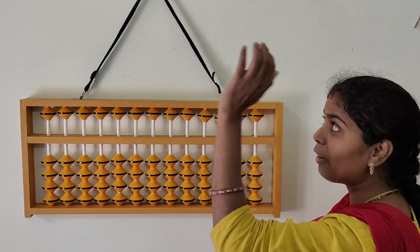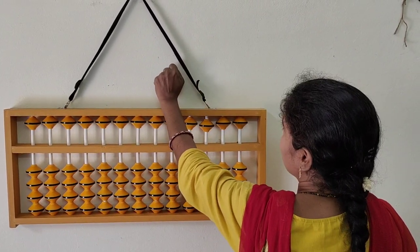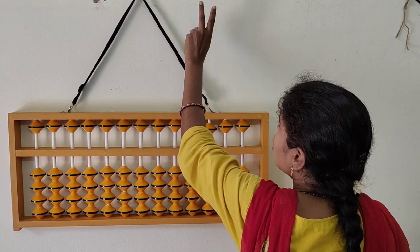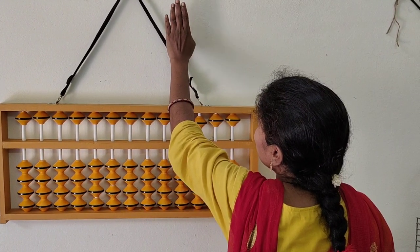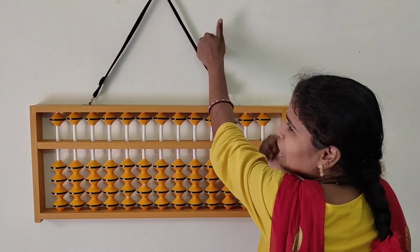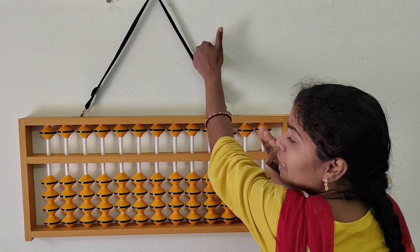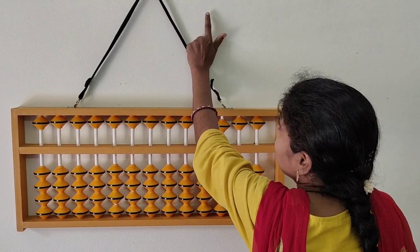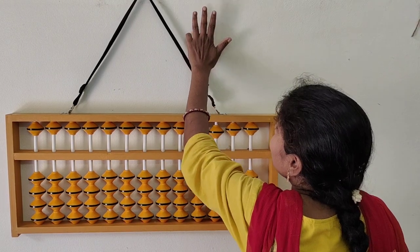Now we come to the left hand — this is in the tens place. Starting with the tens: 10, 20, 30, 40. And now close the fingers — this is 50. Here it is also special, so only one finger makes 50, like a 5-rupee coin. In the same way, this is 50. Then 60, 70, 80, 90.